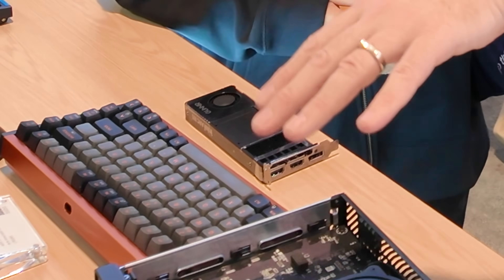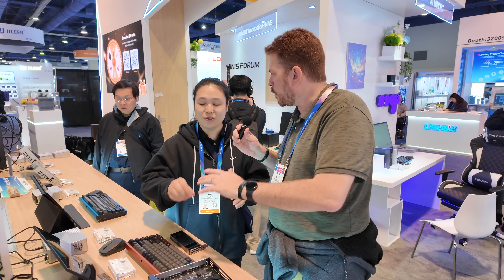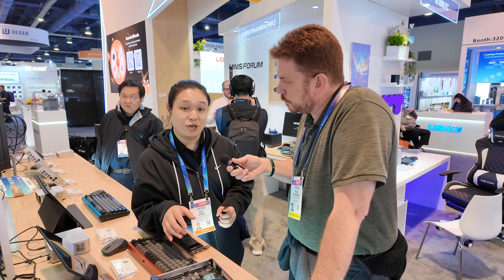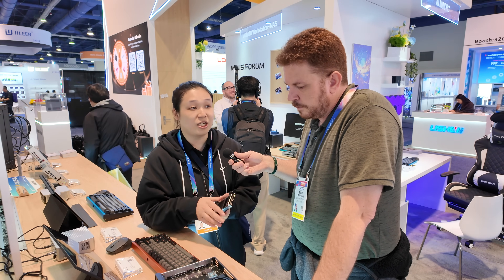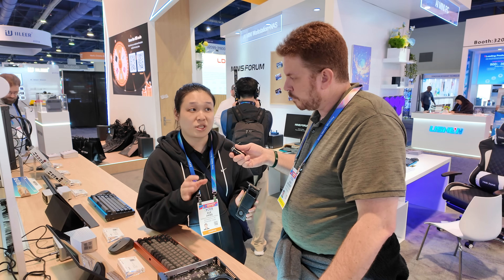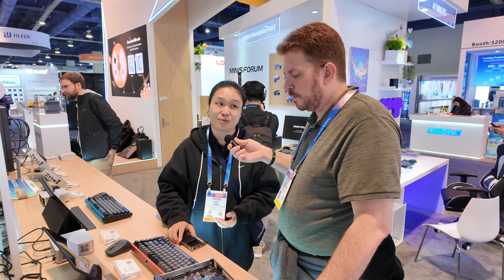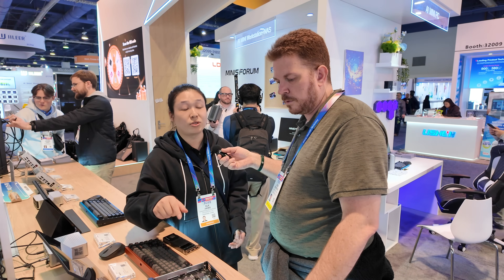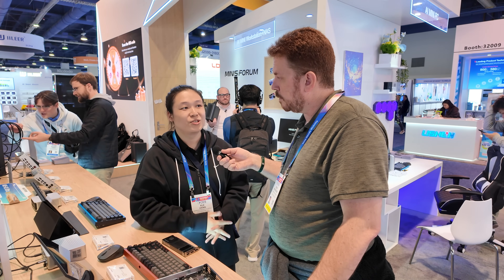You have a couple of different GPUs here. What are the makes and models, and I'm assuming they just work out of the box with your ISO? This machine is based on standard UEFI and ACPI, so the PCIe slot is also standard. You just plug in — if it's an Intel graphics card or an NVIDIA card, they have an open source driver. You just insert it, install the driver, and it works. Currently it's PCIe 4.0 with 8 lanes. The slot is x16 physical but the signal is x8.